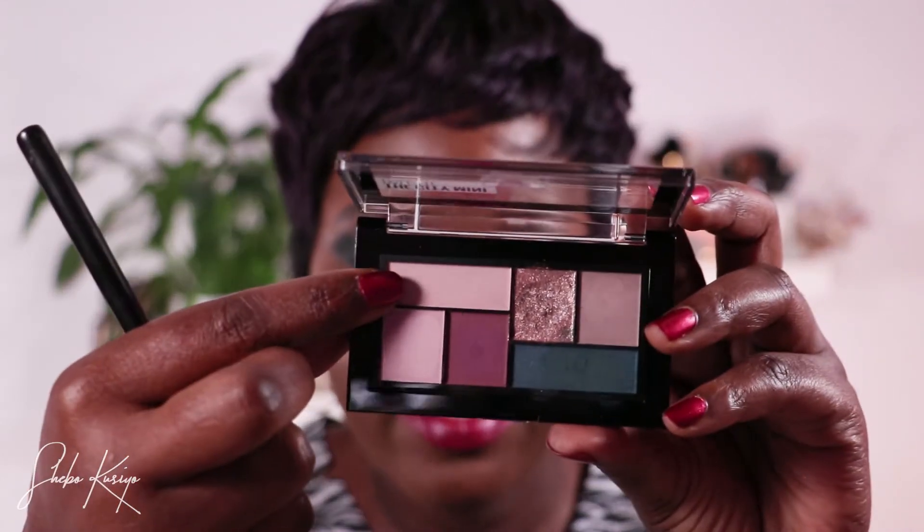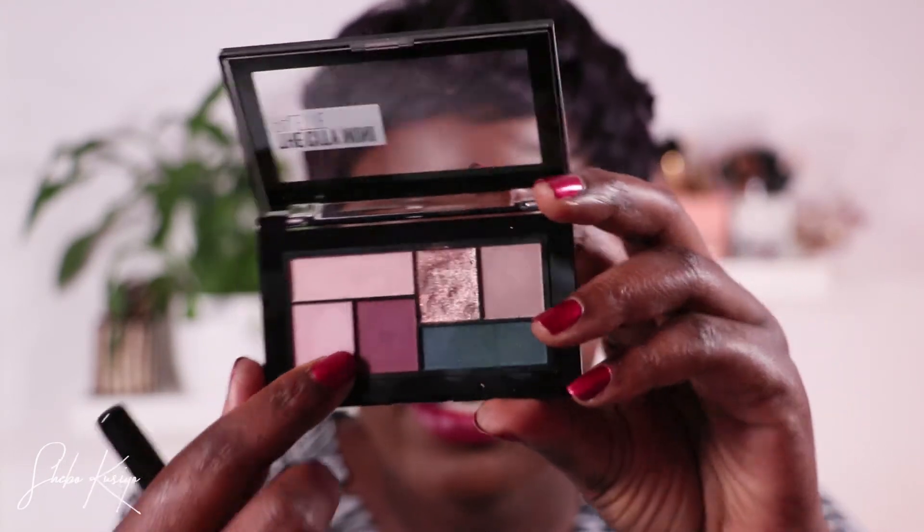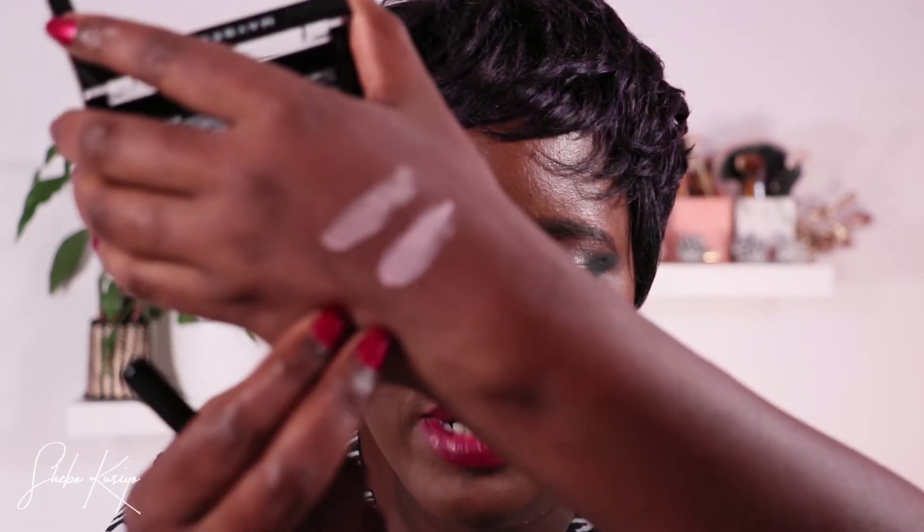I'm going to pop this lighter shade in my inner corners — it is a matte shade. I don't want to go shimmer there, I think we have enough shimmer on the lid already. Now let's take another shade here to highlight the brow bone. I'm trying to use every shade in this palette. It's another matte shade — let me swatch it next to the first one. The difference is subtle. I'll use this one a little more carefully because I think I overdid it slightly.